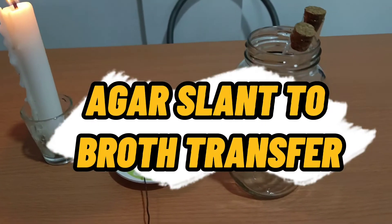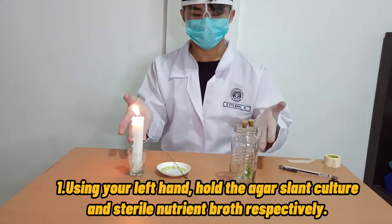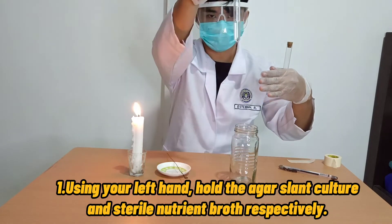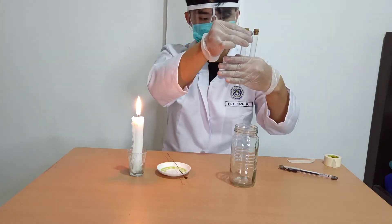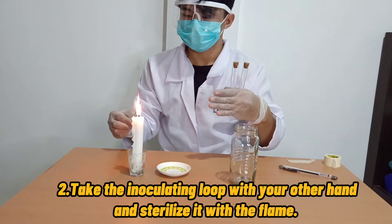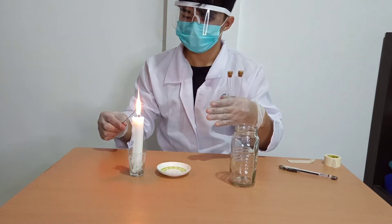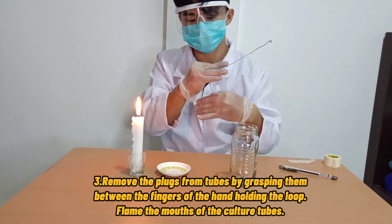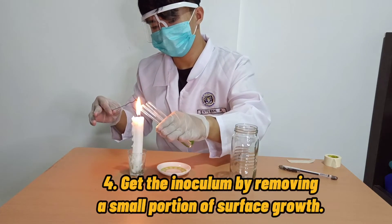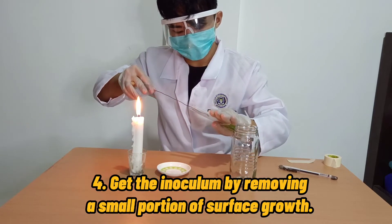Second is agar slant to broth Transfer of Culture. First, using your left hand, hold the agar slant and sterile nutrient broth. Hold the agar slant in the position that it faces you. Second, take the inoculating loop with your other hand and sterilize it with the flame. Third, remove the cotton plugs or cork from the tubes and flame the mouths of the culture tubes. Fourth, get the inoculum by removing a small portion of surface growth. Do not dig into the agar.